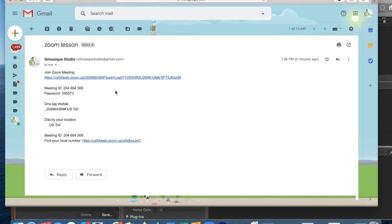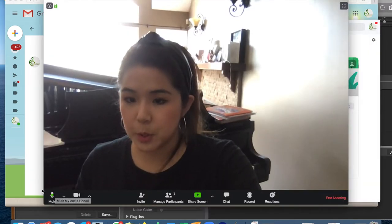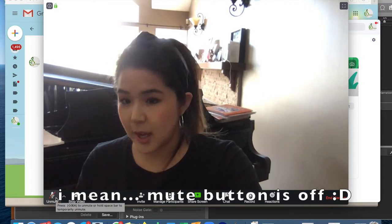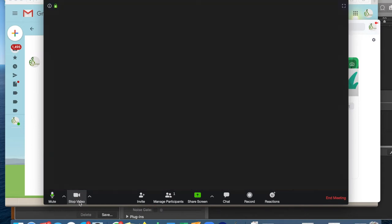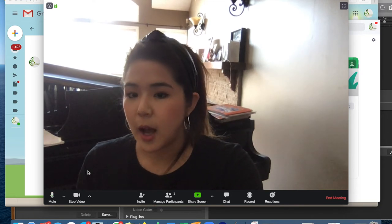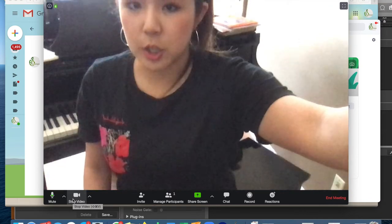You can feel free to go in anytime to set up your camera and make sure the angle is all good. You also want to make sure that your mute button is on — if it looks like that, make sure you click it. You can also stop your video anytime, but we would prefer to see the students. Just make sure those are good and feel free to change the angle.